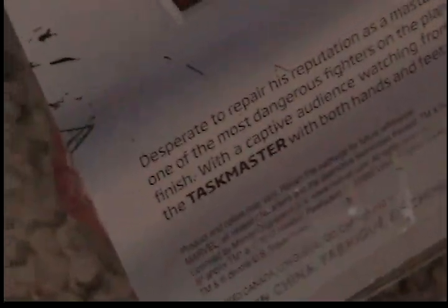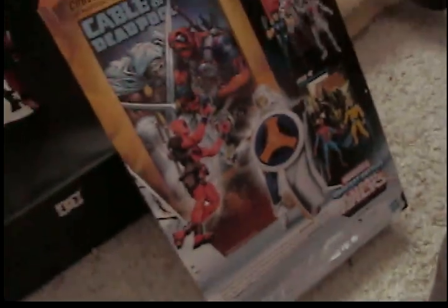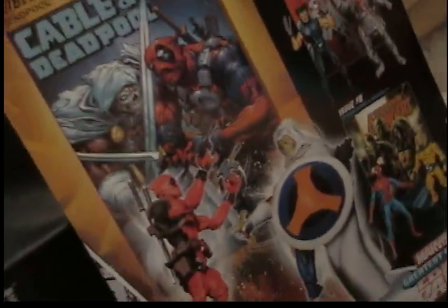I'm going to read it: "Desperate to repair his reputation as a master mercenary, Deadpool challenges one of the most dangerous fighters on the planet to a no-holds-barred fight to the finish. With a captive audience watching from the sidelines, Deadpool tackles the Taskmaster with both hands and feet literally tied together." So he ties his feet and hands together and fights Taskmaster, just to impress people so they can hire him as a mercenary and he can get paid.